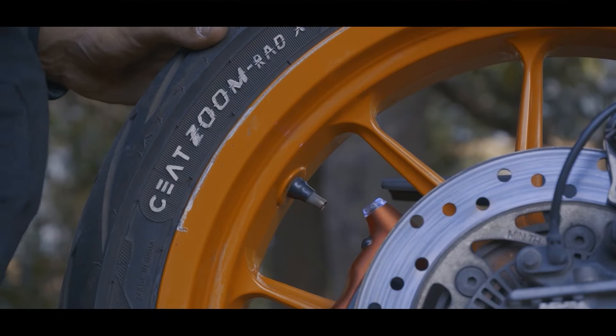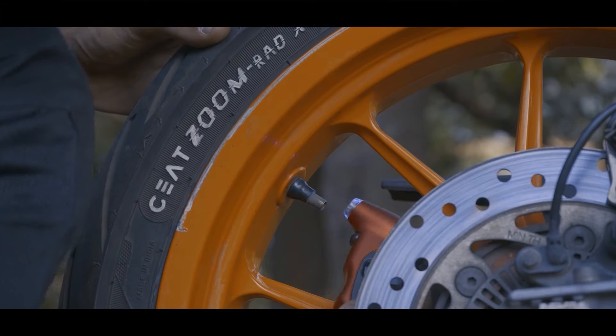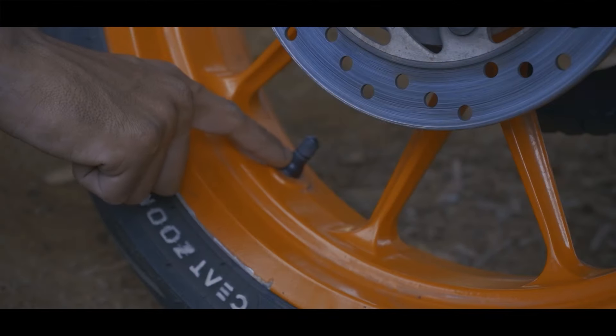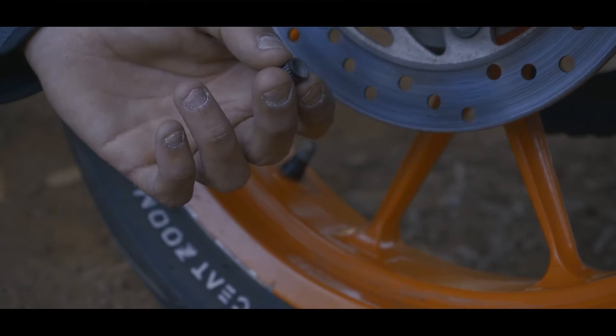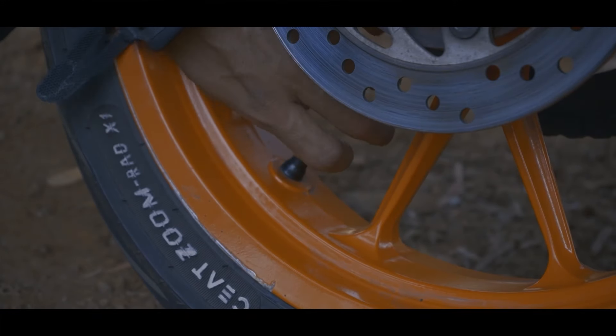While checking tyre pressure from time to time, one should note down the tyre pressures between inspection intervals. If the tyre is losing over 3 psi in just a few weeks, there may be a leak causing air loss. This may be because the valve stems and cores have become old or damaged — they should essentially be replaced while installing new tyres. Valve caps should be tightened properly to protect the valve from dust, dirt and moisture.